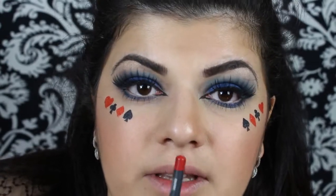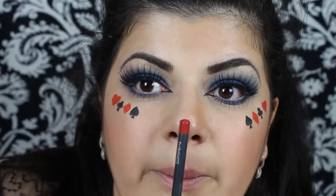Finally, moving on to the lips — I'm going to fill them in with the red pencil, this is Cherry by MAC. Then over the pencil, apply some red lipstick — this is Russian Red again.